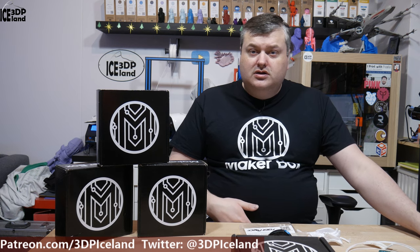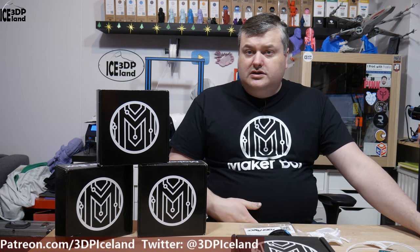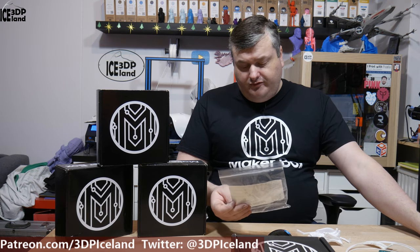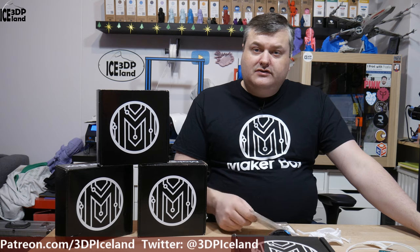Hello, my name is Marten and this is 3D Printing Iceland. In this episode of MakerBox Mondays I'm going to have a look at Fiber X Copolyester White from Fiber Forge, Italy. So let's have a look after the intro.